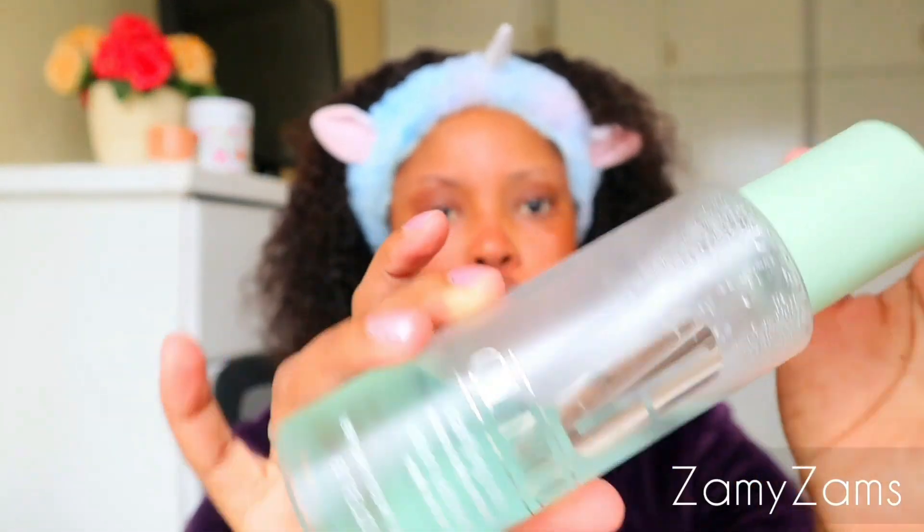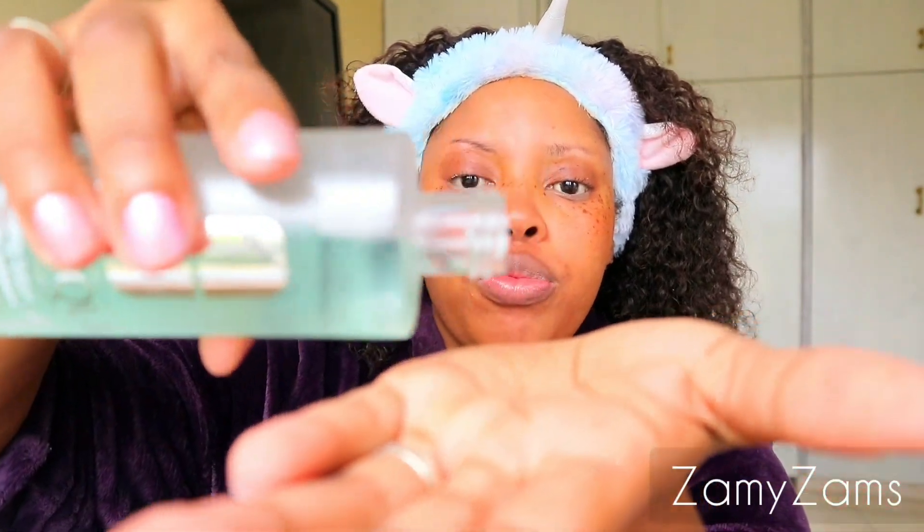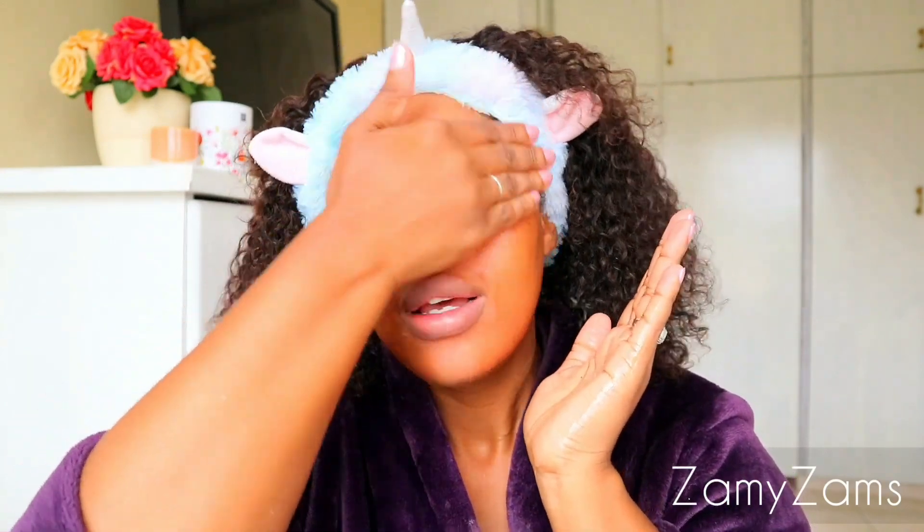I'm going to go in with this toner. I don't use a cotton pad for this — I just put a few drops on my hand and then rub it on like that and then pat it into my skin. Remember, I'm not a skin expert; I just do what works for my skin, and this is what works for me.